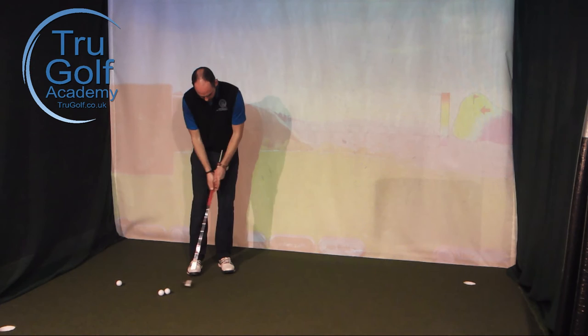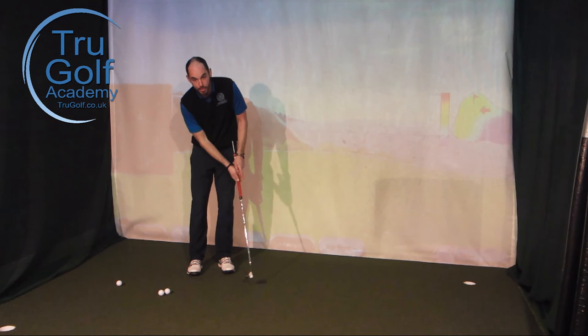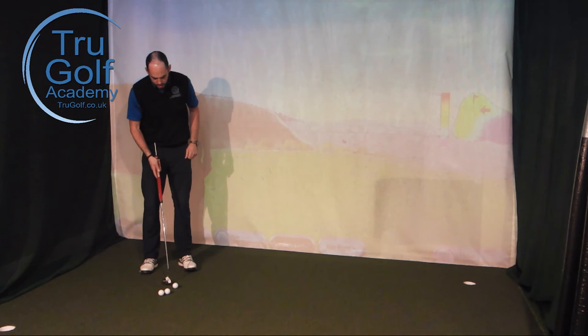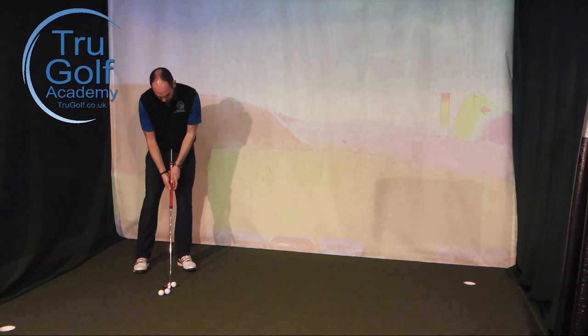Make some right-hand-only putting strokes where you feel the cane or t-peg in the end of the grip is pointing in front of your belly button and moving towards the target. Then, utilizing this cane, have some practice strokes keeping that cane pointing ahead of your belly button — it's a good visual that it's actually staying nearer your lead arm as you make your backswing.